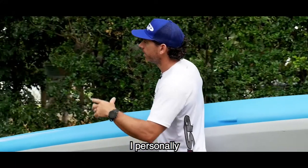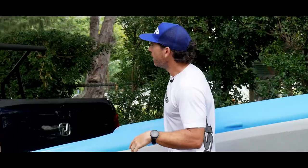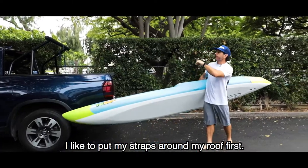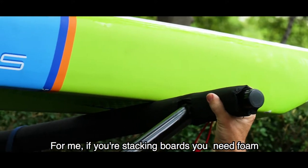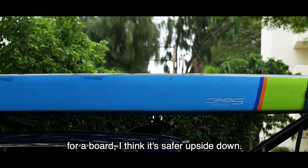I personally have rack pads on the roof of my car at all times. I like to put my straps around my roof first. If you're stacking boards you need foam and you normally stack them differently, but for just one board I think it's safer upside down.